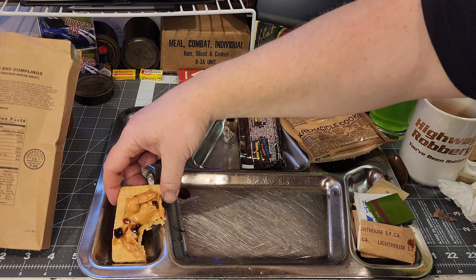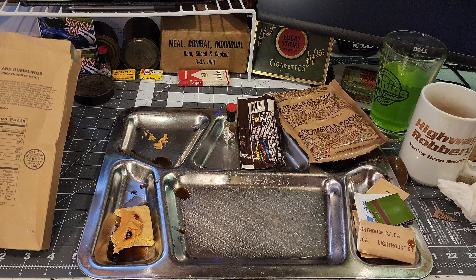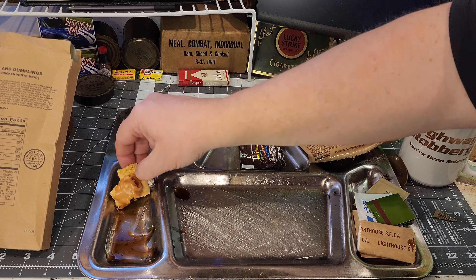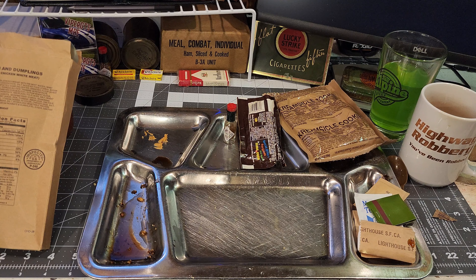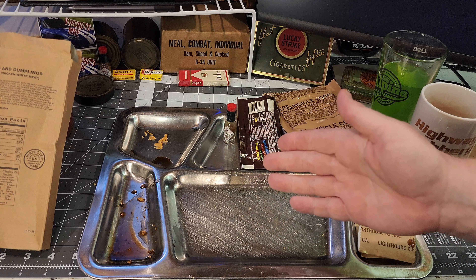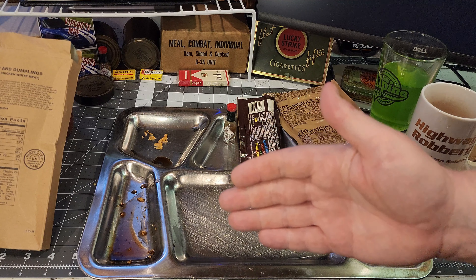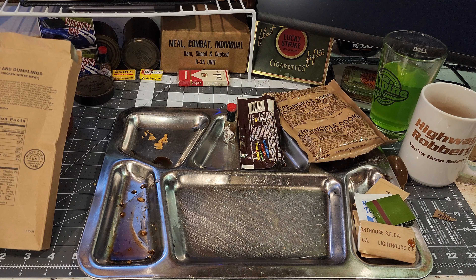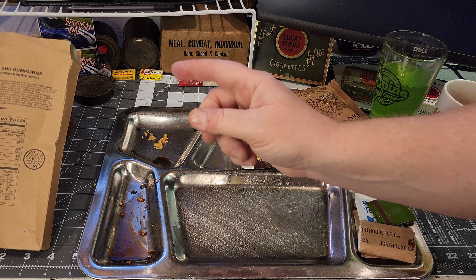Let's get another big bite of this. That was fantastic. The bread smelled a little off to me at first, but I think because it's shelf-stable it just has some sort of weird smell. Still tasted great.